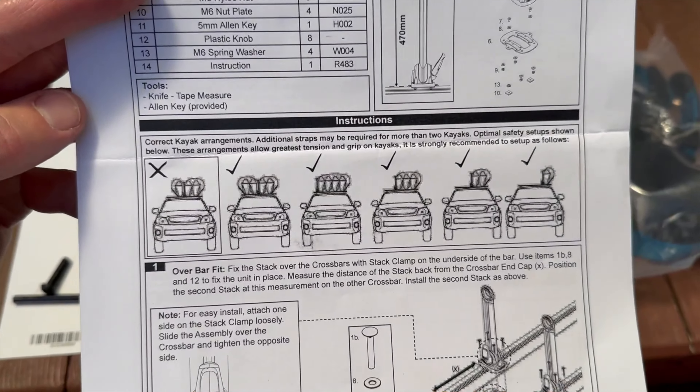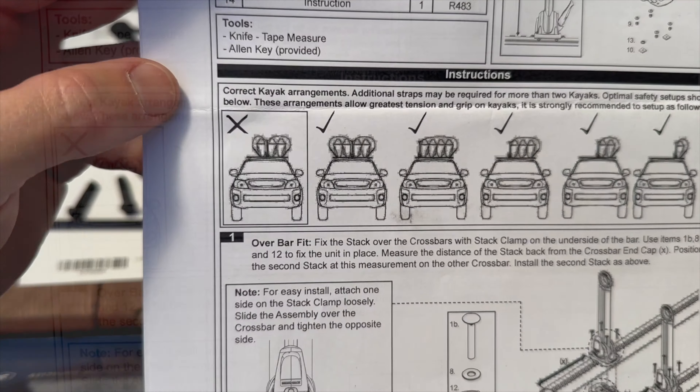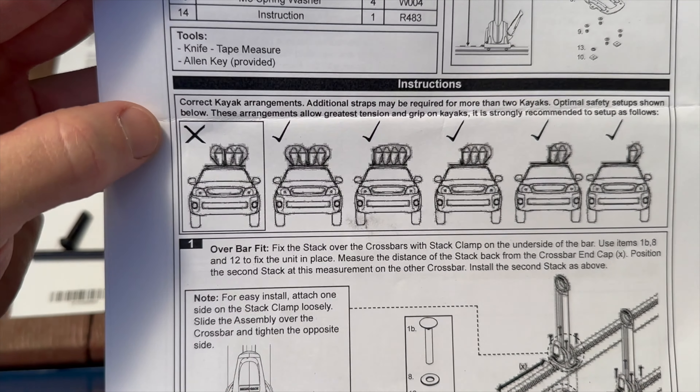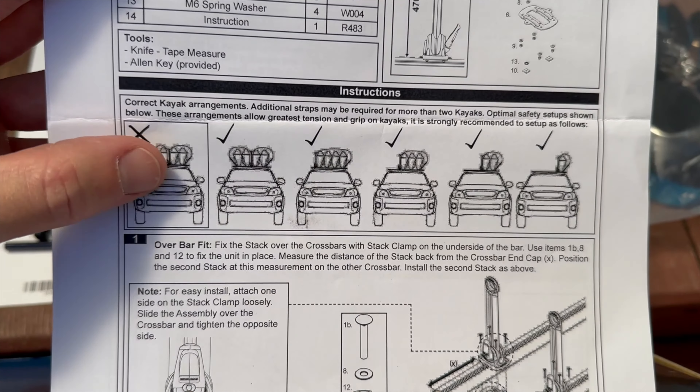One interesting thing I noticed in the manual is that they have this layout for different boat configurations, and they do not recommend that you do two boats on one side and one on the other. If you have three, they recommend they all go on the same side. I'm not really sure why that is — I'm pretty sure I've put boats up with two on one and one on the other — but if you have any ideas, maybe throw them in the comments.